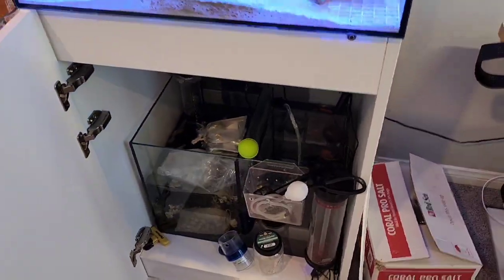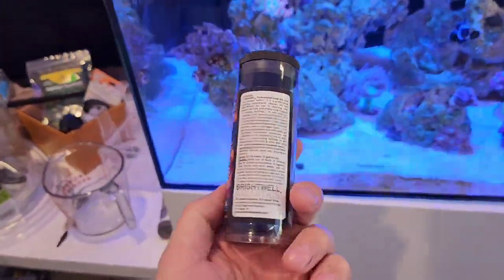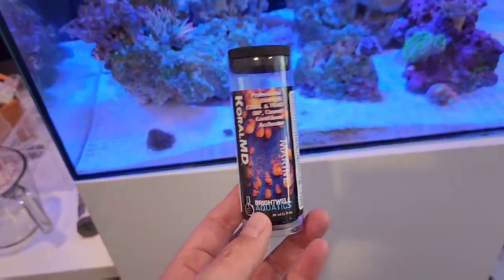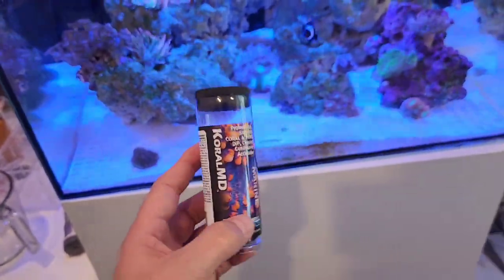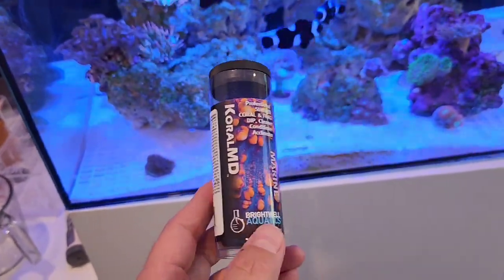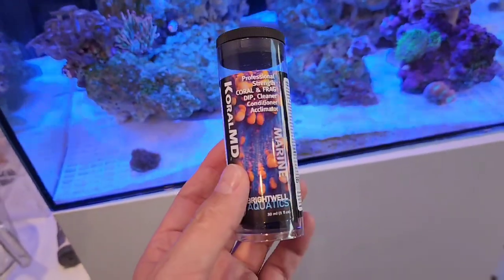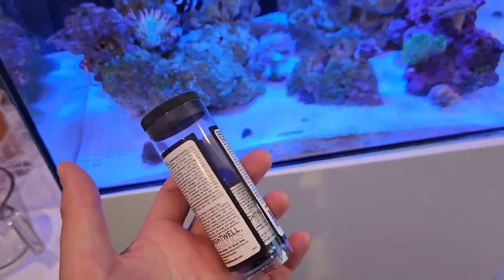I did buy some Brightwell Coral MD for the dip. I got this off Amazon — I was trying to get to a reef store but they're like 45 minutes away. A co-worker's brother, who is actually 'Reef Stash' on YouTube and Instagram, uses Coral RX. I've always used Revive, but since I've been using Brightwell stuff, I figured let's go with the Coral MD.